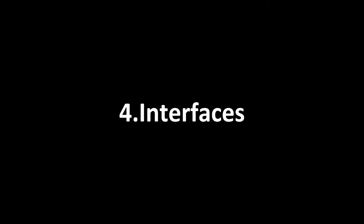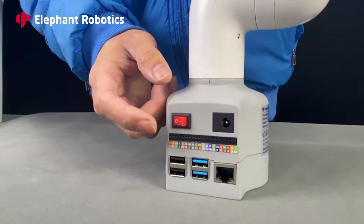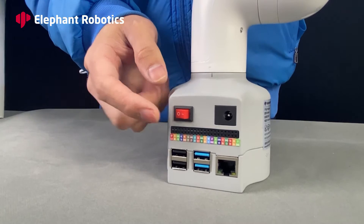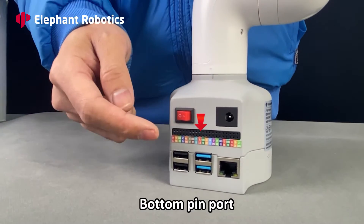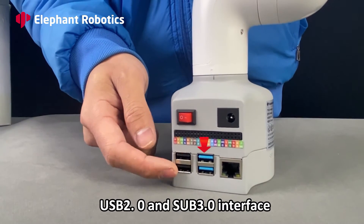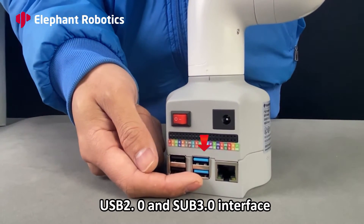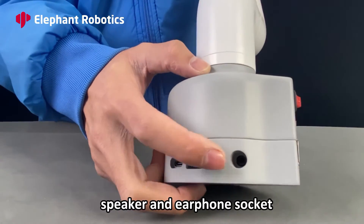Interfaces. Starting from the bottom, they are: the switch button, the power charging port, the bottom pin port, USB 2.0 and USB 3.0 interfaces, and the network port. On the side are the speaker and earphone socket.